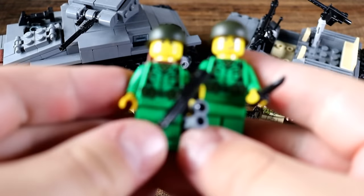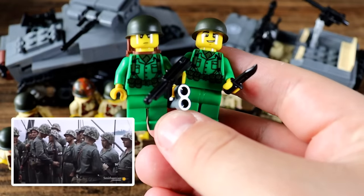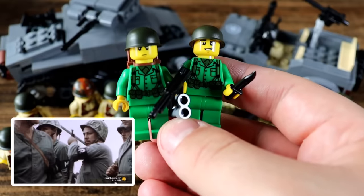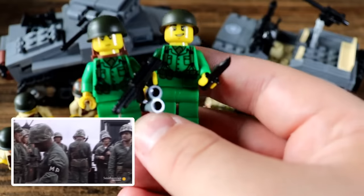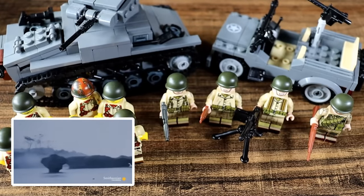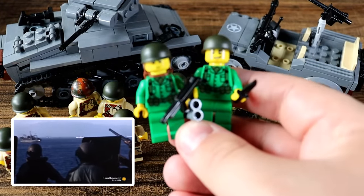I do want to include some Pacific Theater soldiers here. The U.S. Marines that fought in the Pacific Theater saw some of the hardest fighting in all of World War II against a determined and deadly Japanese enemy. I sadly couldn't get any of the realistic looking ones but I was able to get two yellow variants.